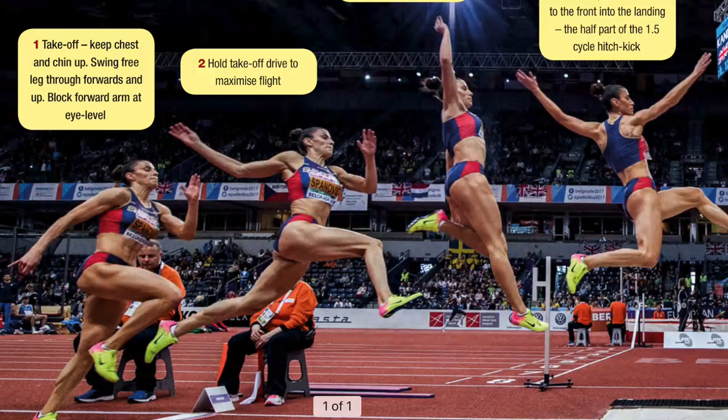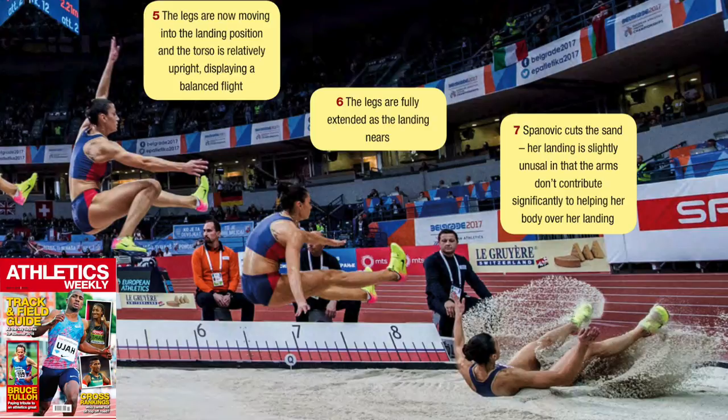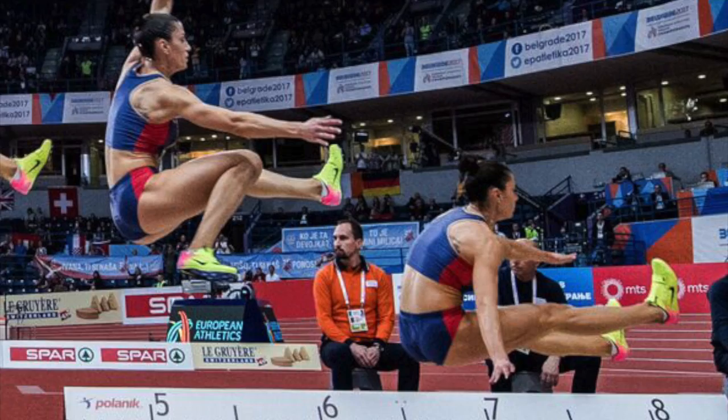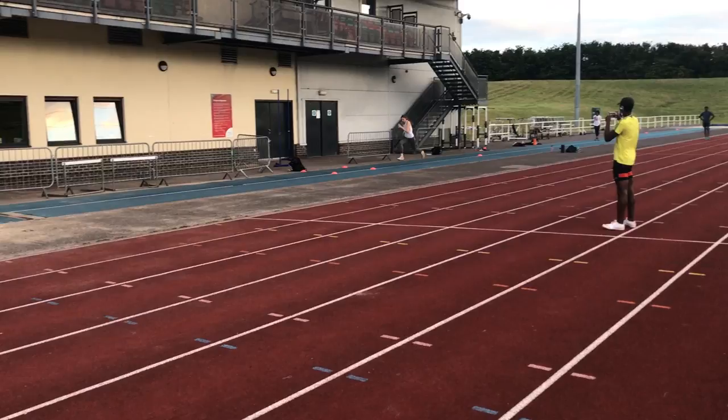Take a look at these images of Spanovic jumping from an article I wrote for Athletics Weekly to further identify the key positions of the hitch kick. We do still need to work on the landing, but this is a difficult one in that the landing dynamics are very much set up by what happened prior, i.e. in terms of the mid-air action. In terms of the 95% of jump distance being achieved, the penultimate step when going flat-footed is a key aspect.